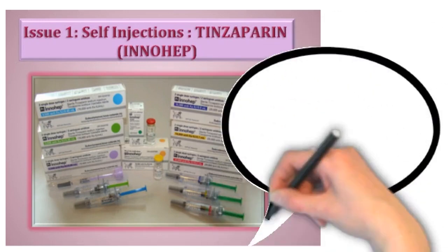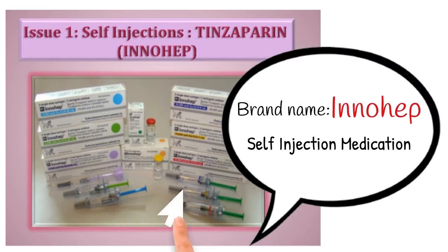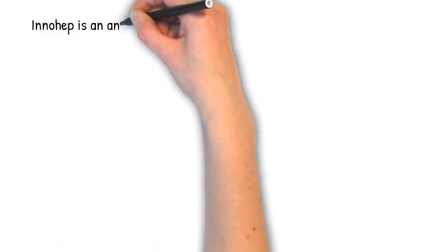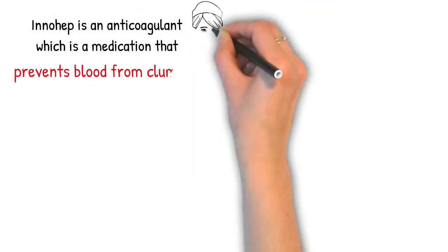Tinzaparin, brand name Innohep, is a self-injection medication that comes in the form of a pre-filled syringe. Innohep is an anticoagulant, which is a medication that prevents blood from clumping.